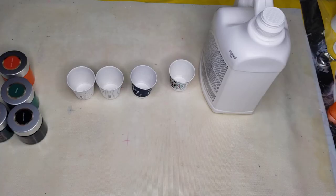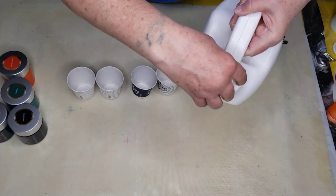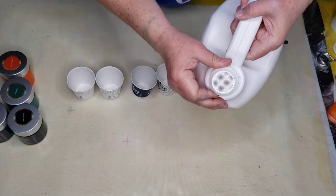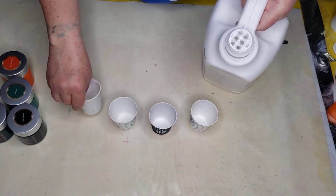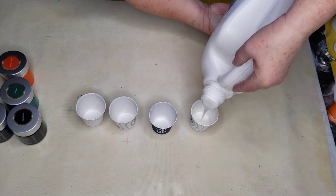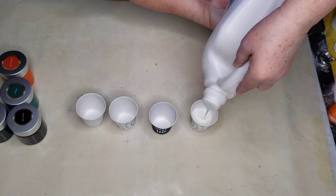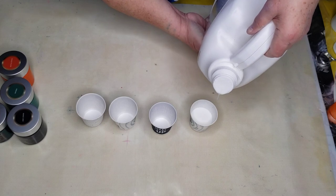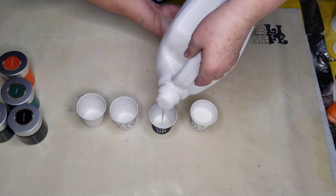I want to show you guys this cute little thing that Ms. Judy sent me. Judy, thank you so much — I'm going to link this in my Amazon shop. It's a little strainer for your Floetrol bottle because Floetrol needs to be strained. There's no paint in these cups, just empty cups. It works beautifully. Floetrol gets like little boogers in it — it's the only way I can describe it — but this strainer works really well for that.